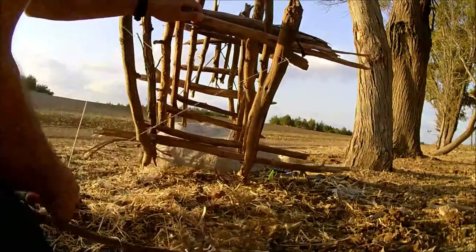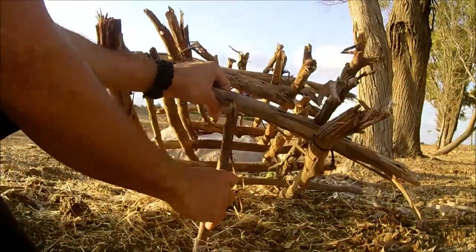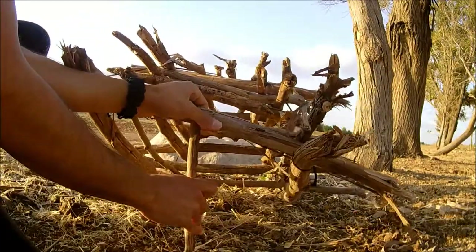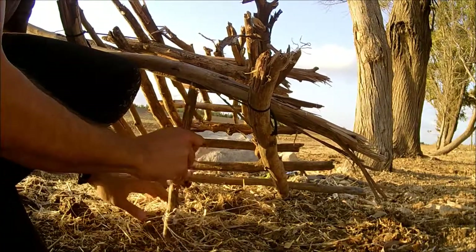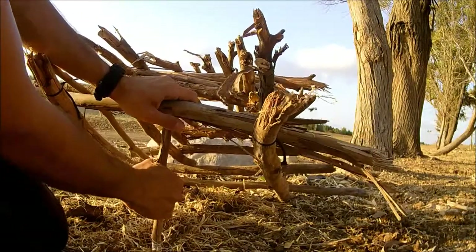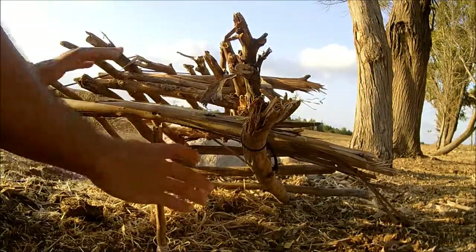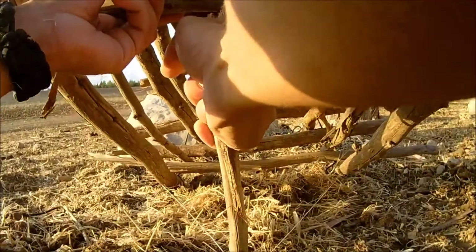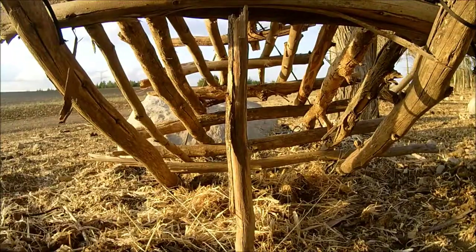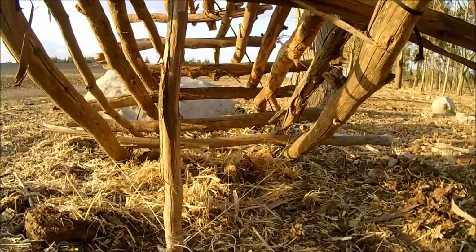Let me show you how to set the trap. It's very simple — you've got to find yourself a nice flat, stable piece of ground. Take the stick and wrap it once here and once there, then once more. You want it to just barely sit. I've put a rock on the stick because this ground is very soft and the stick was sagging. But let me show you what happens when a bird trips the wire.